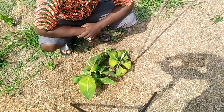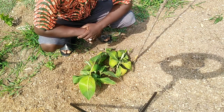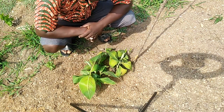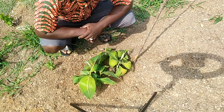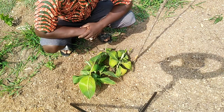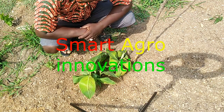Welcome to Smart Agro Innovation, your channel that teaches smart about agriculture. Today is exactly 30 days since we did our multiplication using coconut water. These are some of the miracles of coconut water that we cannot hold back but to make known to our subscribers and viewers.